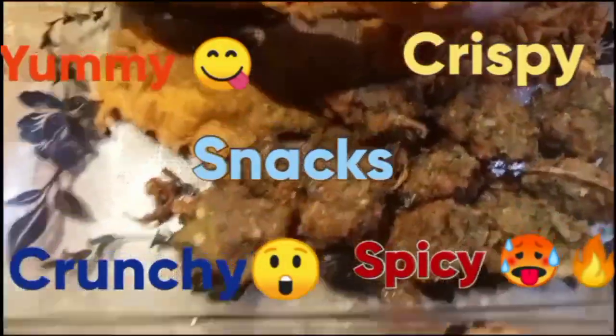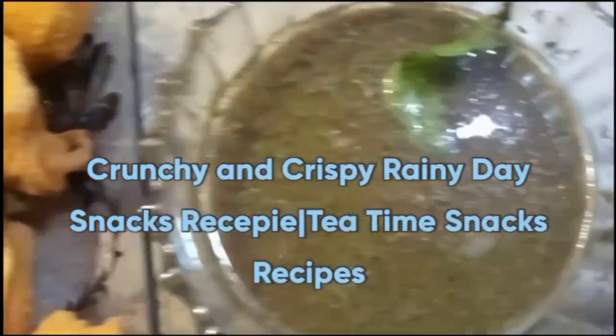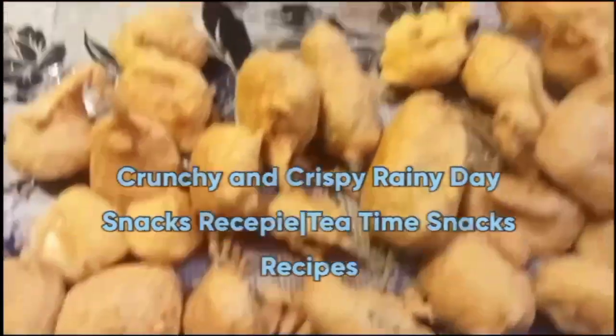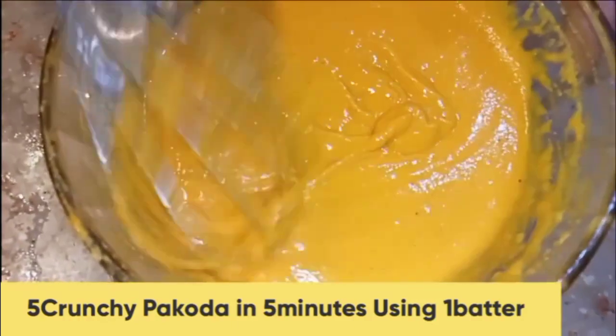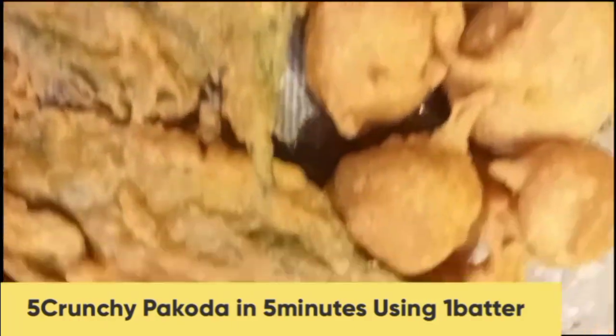Today's vlog is very interesting because I am sharing 5 easy and quick recipes of snacks that you can easily eat in rainy days. In this vlog, I will share with you how you can make 5 snacks — 5 crunchy recipes that you can prepare in 5 minutes at home.